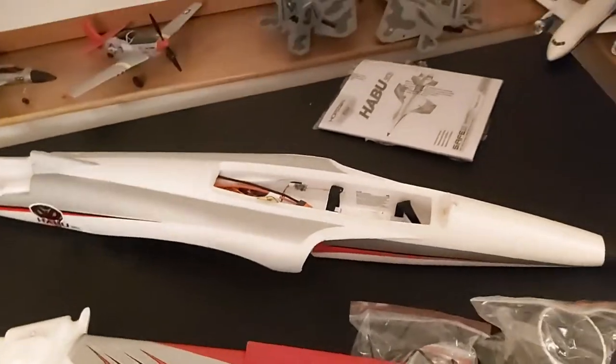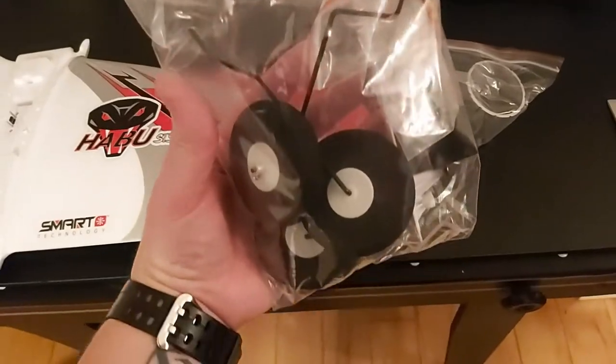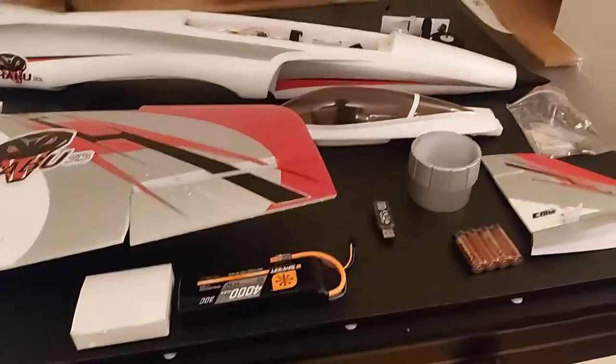Beautiful — very robust landing gear, so safe to say you can take off on many surfaces. There we have it guys, this is the ready-to-fly version, comes with everything you need.